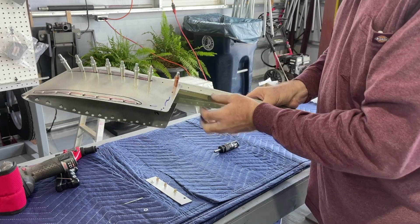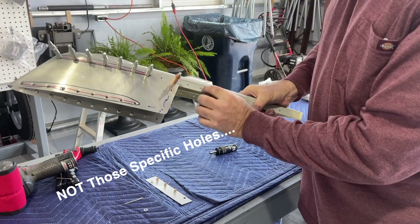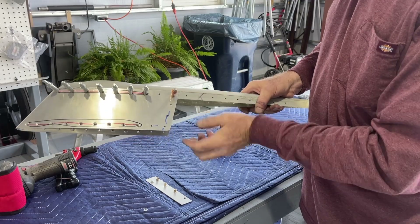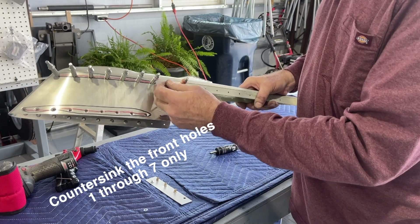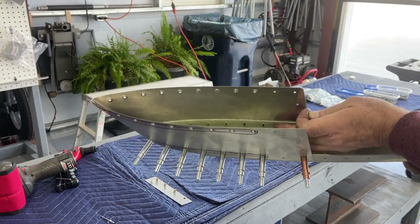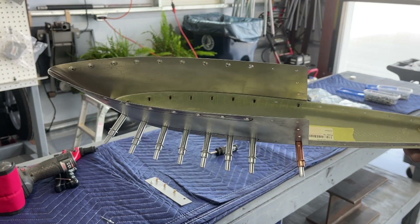Then for the fiberglass, you have to take the countersink tool and run it through here to countersink the fiberglass. What I'm finding is that the countersink tool, as you're running it through these holes, is kind of wallowing out the hole and actually enlarging it where the rivet will be pushed through. This hole here is perfect because I didn't have to countersink it, but these holes where the silver clicos are have been enlarged because of that countersink tool.